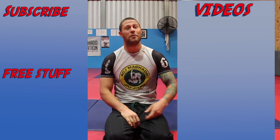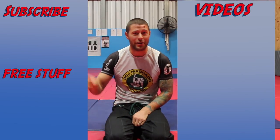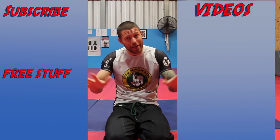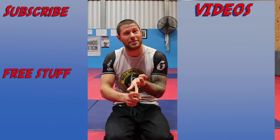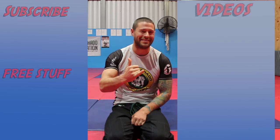Thanks for watching, guys. For more videos, click here to subscribe to this channel. If you'd like our hour-long series for free on foot locks, how to defend foot locks, and leg attacks of all kinds, please click here. I'm Coach Tom — I'll see you next time.